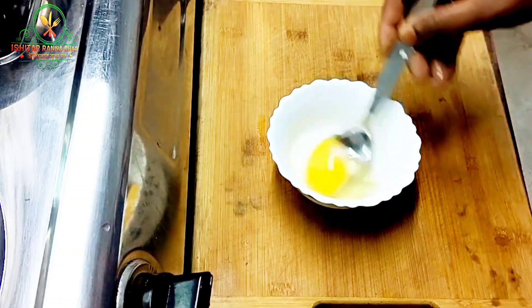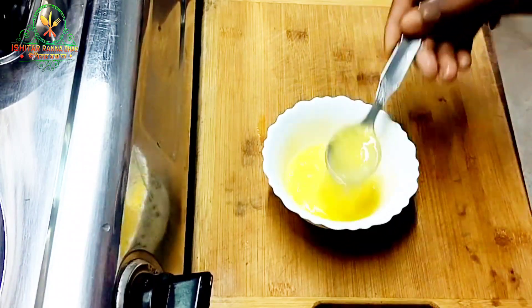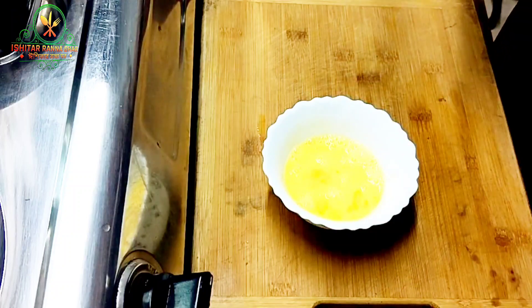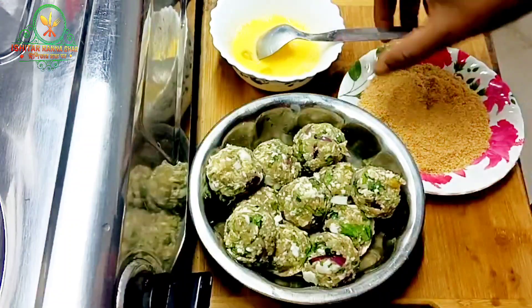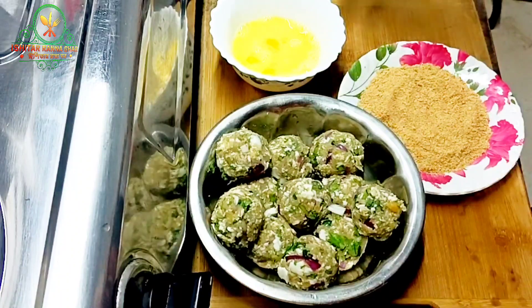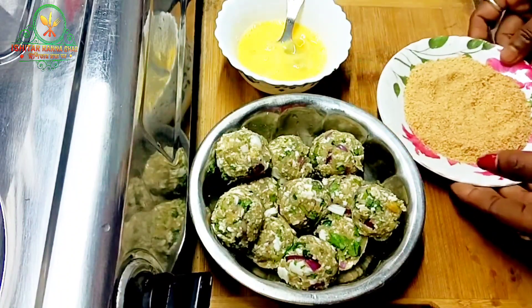I have a bowl, and I will add to the bowl. The bowl is ready. I will add to the bowl.